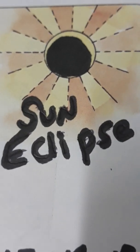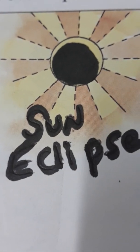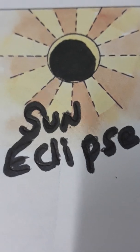Hello friends, welcome back to my channel. Today I will talk about a solar eclipse.